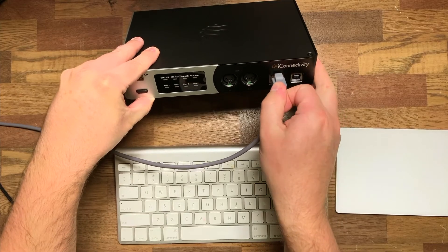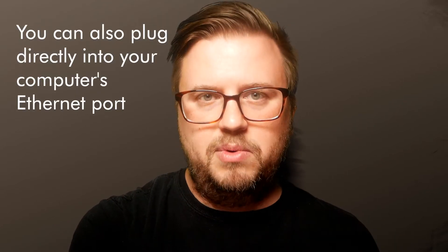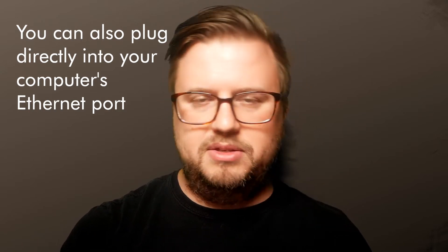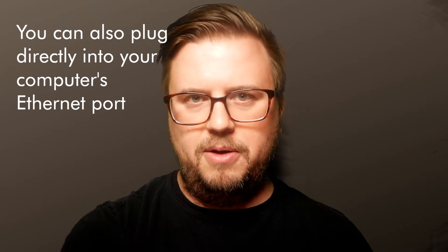Because of my particular setup, I'm not plugging my ethernet cable directly into my computer — it's going into a network switch. My computer is plugged into the network switch and the Mio XM is plugged into the network switch as well. Now that we've got our device connected to our computer over ethernet, we need to establish a connection.